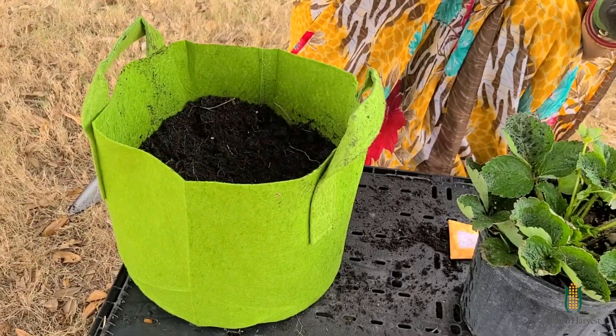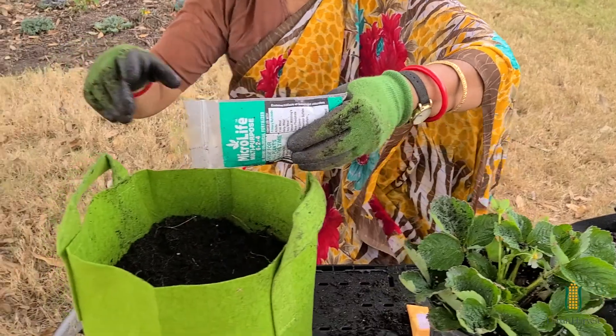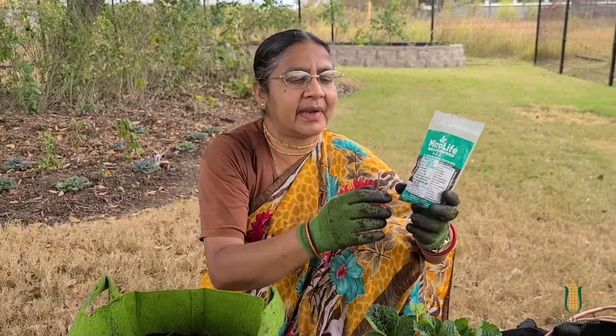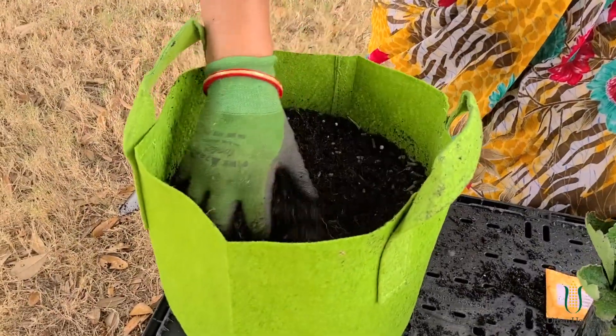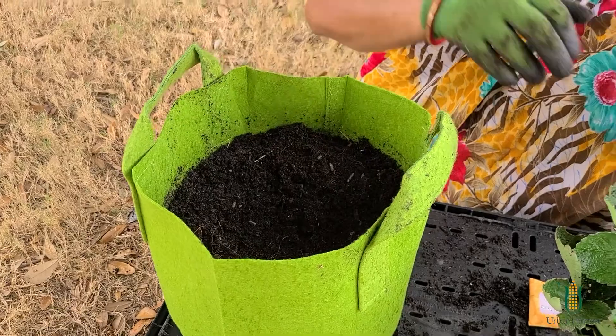And then I'm going to put some plant food in here. I'm going to put about a third of the bag — I'm going to estimate it. This is organic plant food called Microlife. It's made with 40 different natural ingredients and it's safe to touch. So I put it in and I'm going to mix it in. Then I'm going to put our strawberry plant inside.